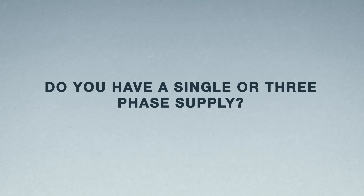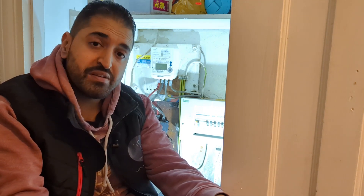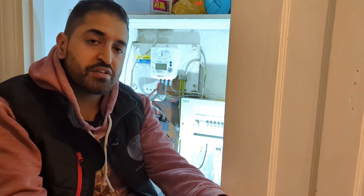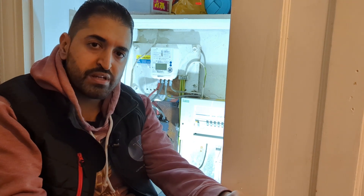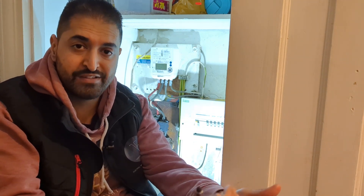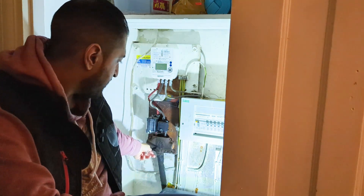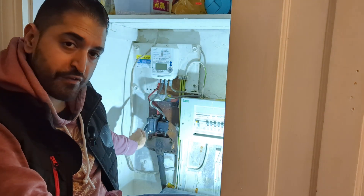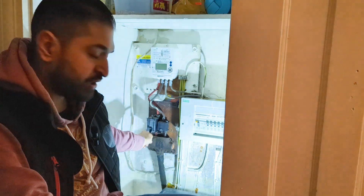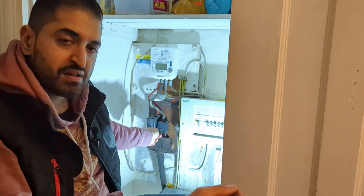Another question you may not know the answer to: it will ask if you have a single phase supply or a three phase supply. As I've mentioned in previous videos, most domestic properties are single phase. What we're talking about is three separate supply cables — three lives — coming into the property. You'd have three fuse carriers instead of one. As you can see, this one only has one, so it's single phase, and most domestic properties will be single phase.